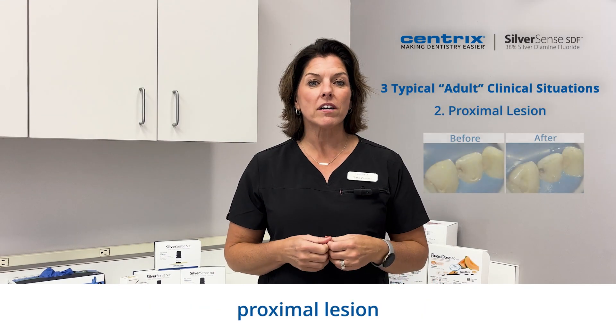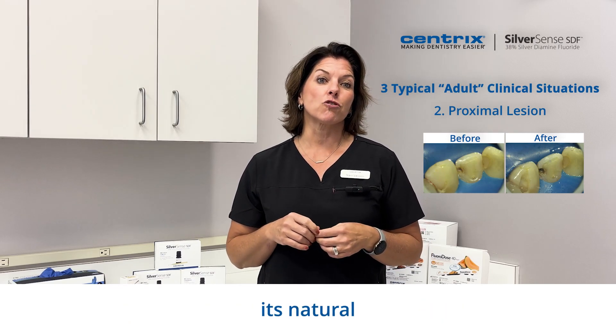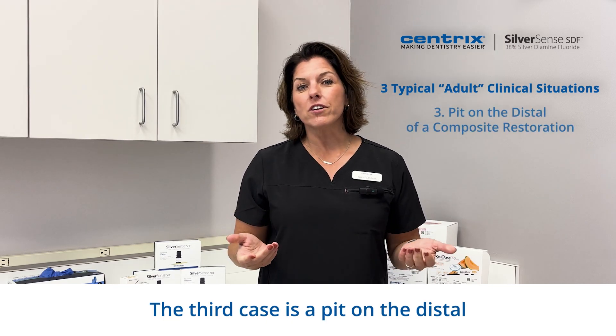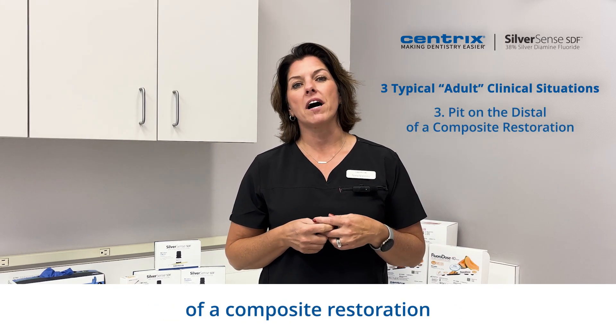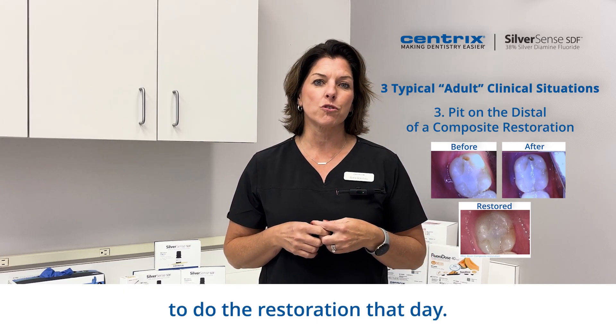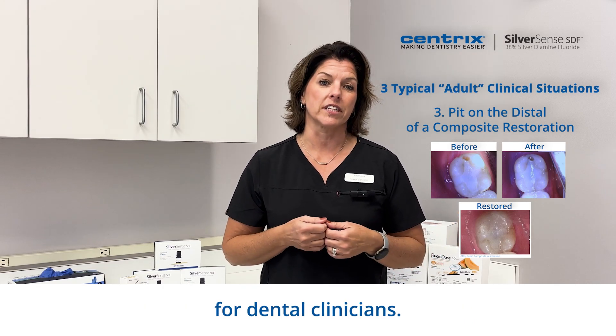The second case is a proximal lesion. Paint on SDF and the sensitivity is gone. The tooth stays its natural color and is ready for the restoration. The third case is a pit on the distal of a composite restoration on tooth number 31. It wasn't possible to do the restoration that day. We know this is a very common scenario for dental clinicians.